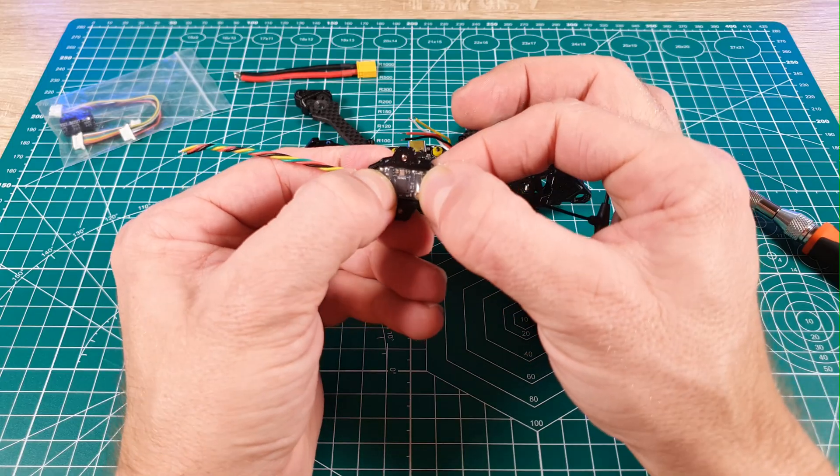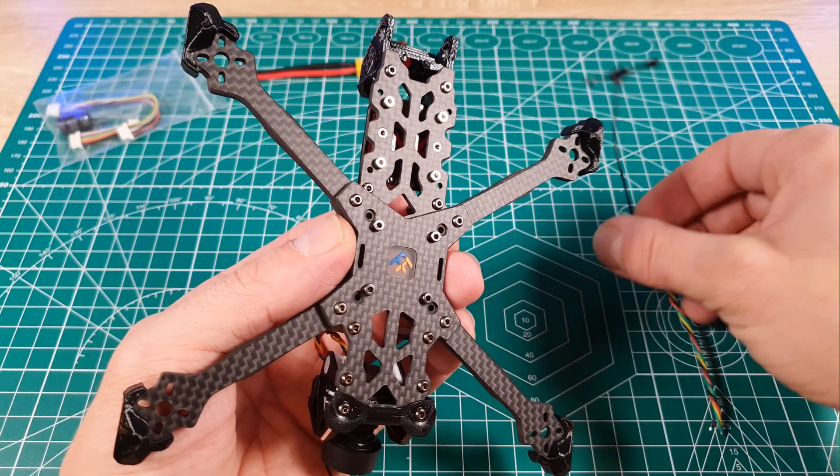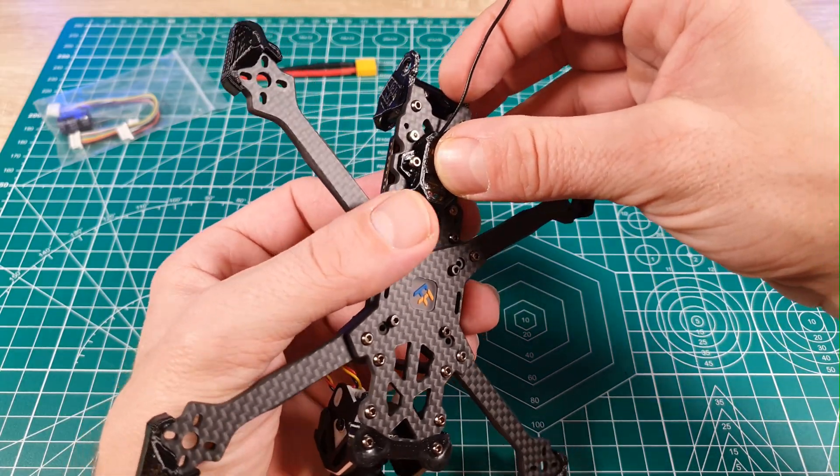I put the receiver in the 3D printed mount that came with the frame, then mounted it on the back of the frame, making sure to route the wires through the hole towards the stack and the antenna out the back, because that's where we'll mount it.